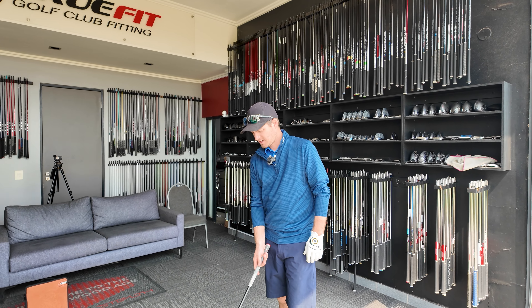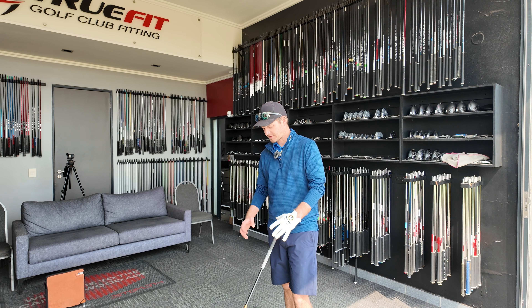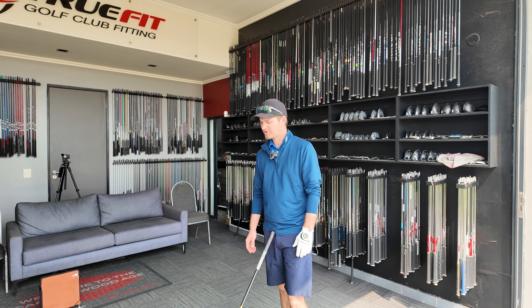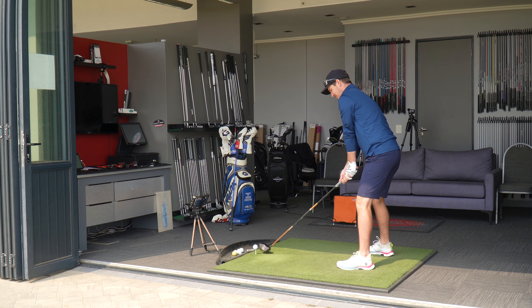Yet again, a different shape. It definitely looks like a deeper face, and I don't know if it's just my eyes playing tricks on me, but this head looks bigger to me. The shape doesn't look as triangular as the previous one, but I could be totally wrong.